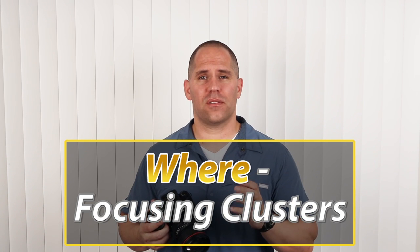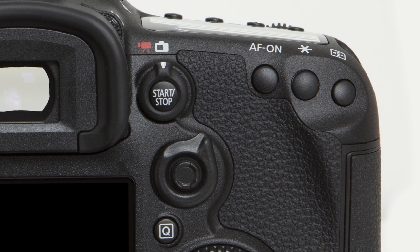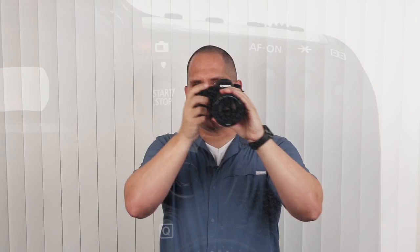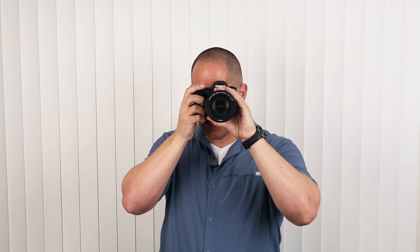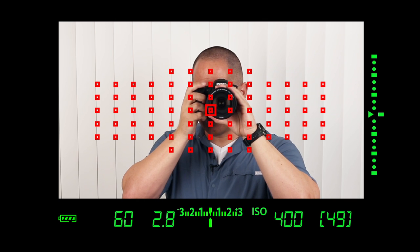Now let's talk about the where, or the camera's focusing clusters. There are seven different groups of focusing squares that we can select. The default mechanism is to press the AF button in the top right-hand corner of your camera, press it first, and then toggle the rocker control on the back. Looking through the viewfinder, I push the AF button on, and when I toggle this button we can see the different focusing clusters.